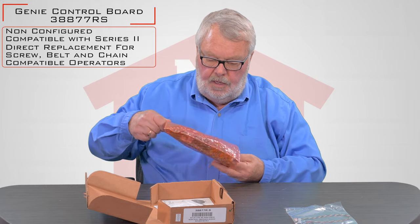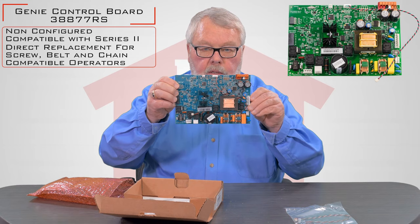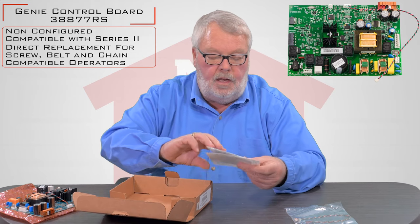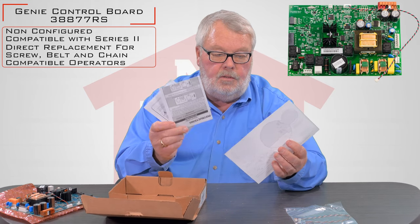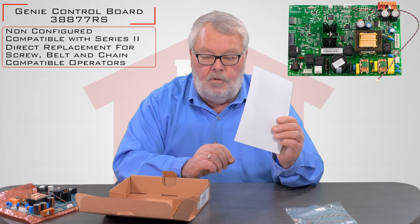They want you to get it and have it be in good shape. Here's the board. The most important part that I want to emphasize with you today is you'll see there's three different pieces of paper here. These are all directions.